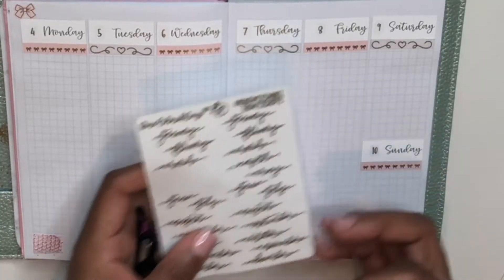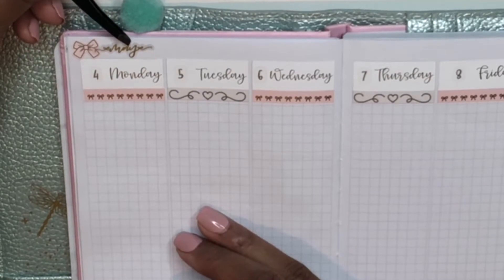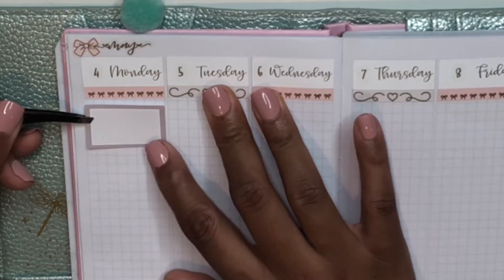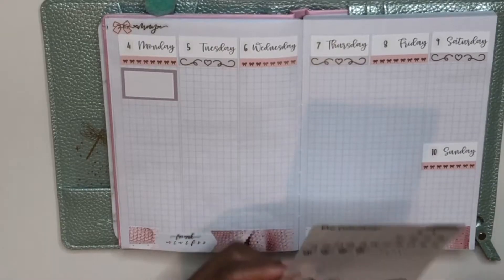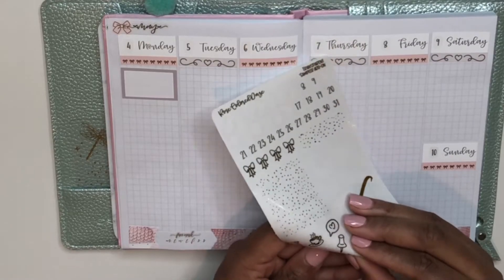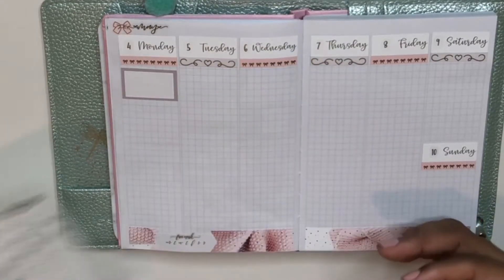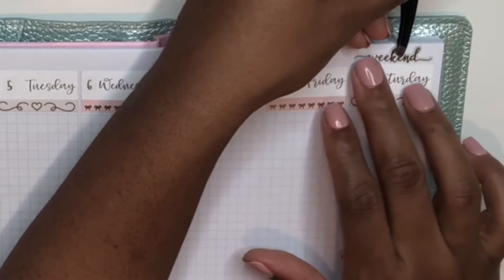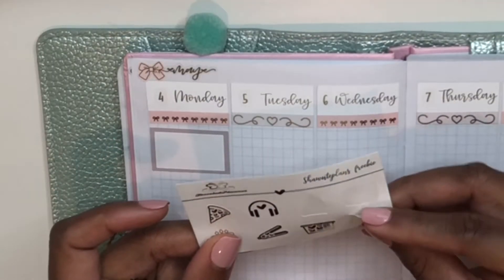Adding in the month at the top of the page, I'm using a bow from Sadie Stickers and then layering a May script from Rose Colored Days on top of that. Moving into the day-by-day, I'm putting down a half box from the kit. I also realized I had a weekend script on the Rose Colored Days sampler, so I'm taking that and putting it over the Saturday/Sunday column — I really like the look of that.